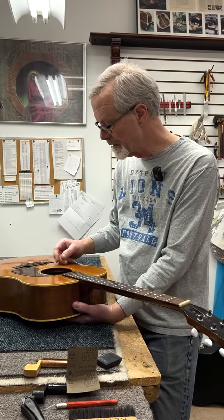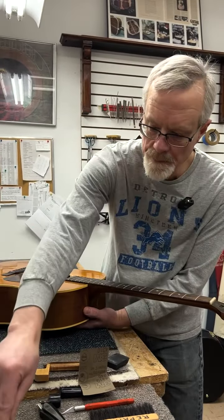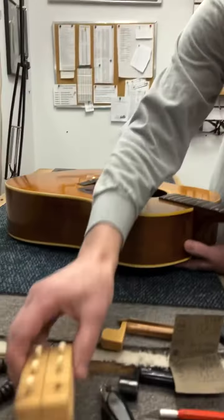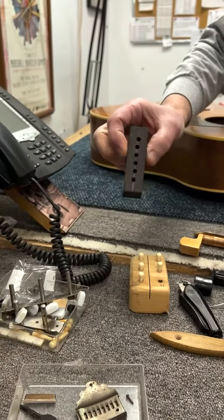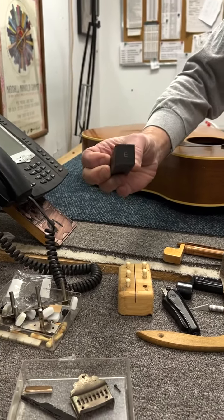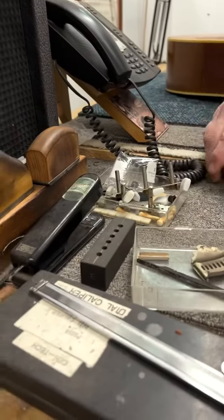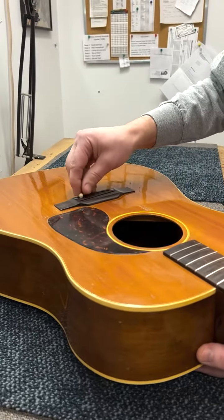Then it's a matter of making the saddle. I've also fit the bridge pins. I have several of these handy little bridge pin holders — the low E, the high E — so that each pin has a specific hole to go into.